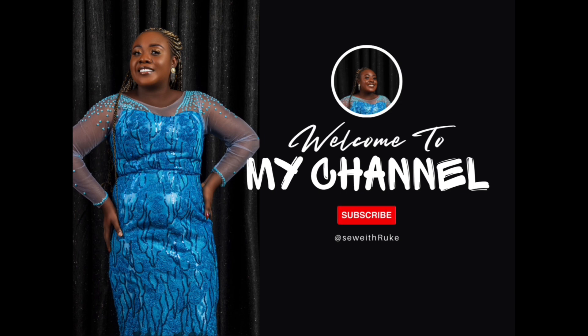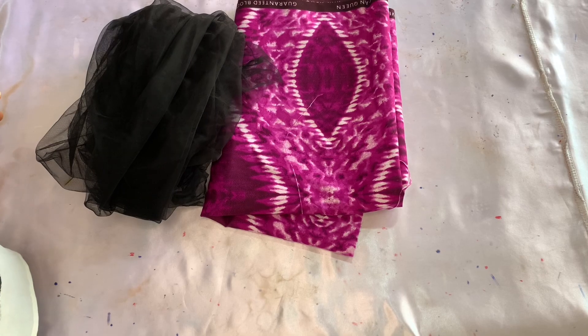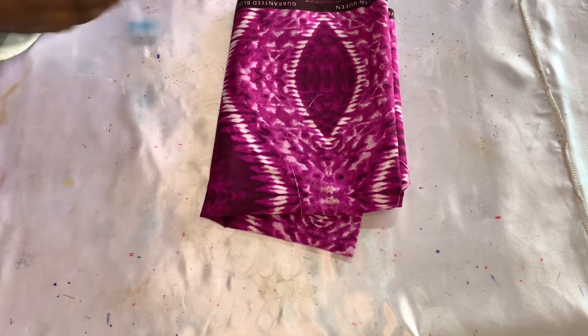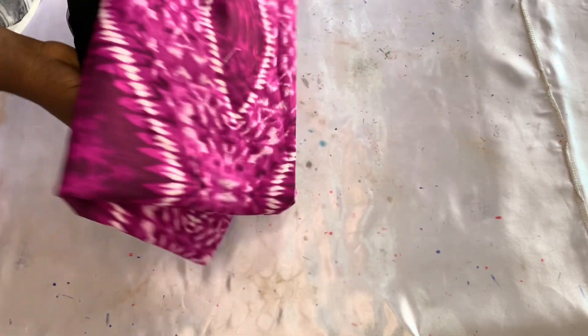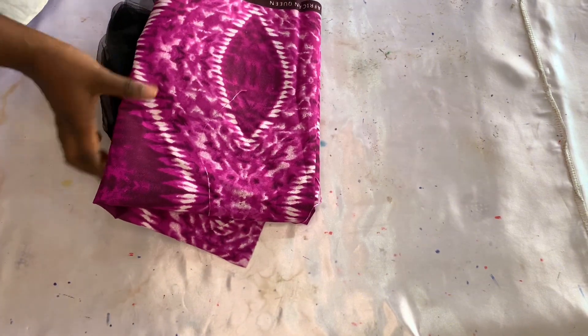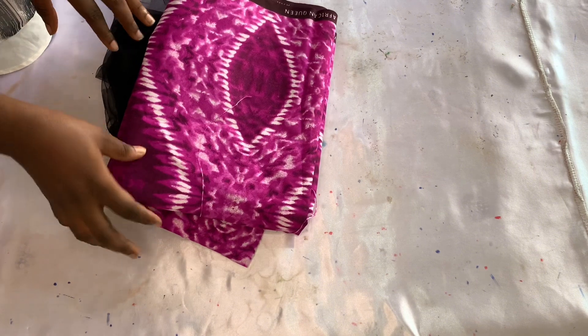God bless you guys. I'll be using this knit fabric and this ankara fabric. The knit fabric is four yards while the ankara fabric is two yards. I'll be drafting the pattern on the ankara fabric for the dress.